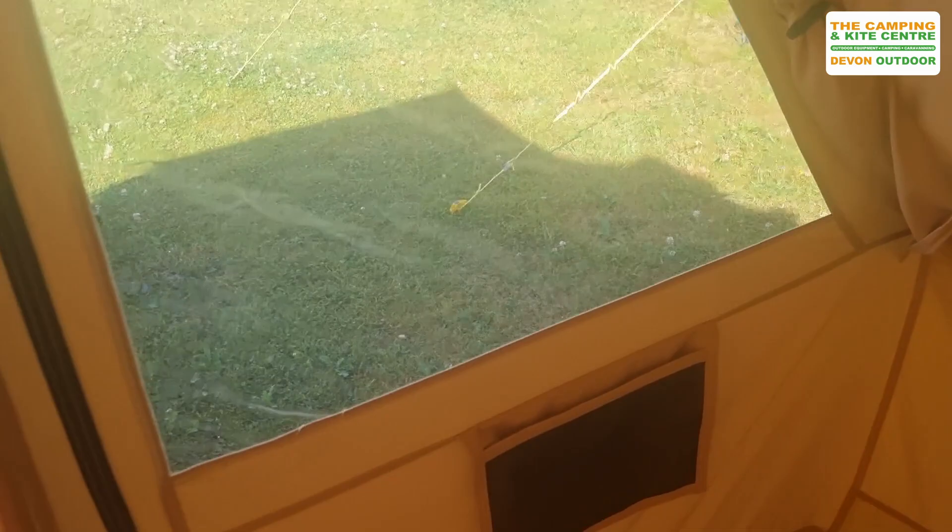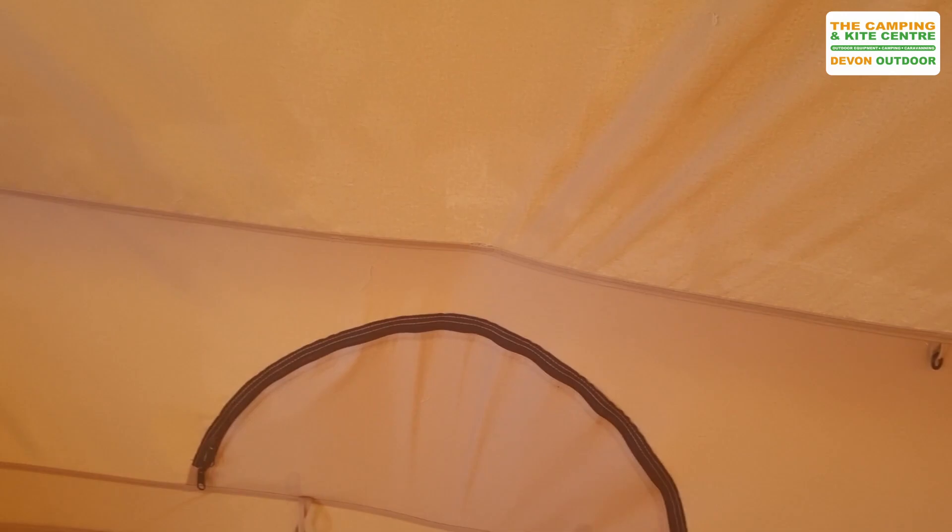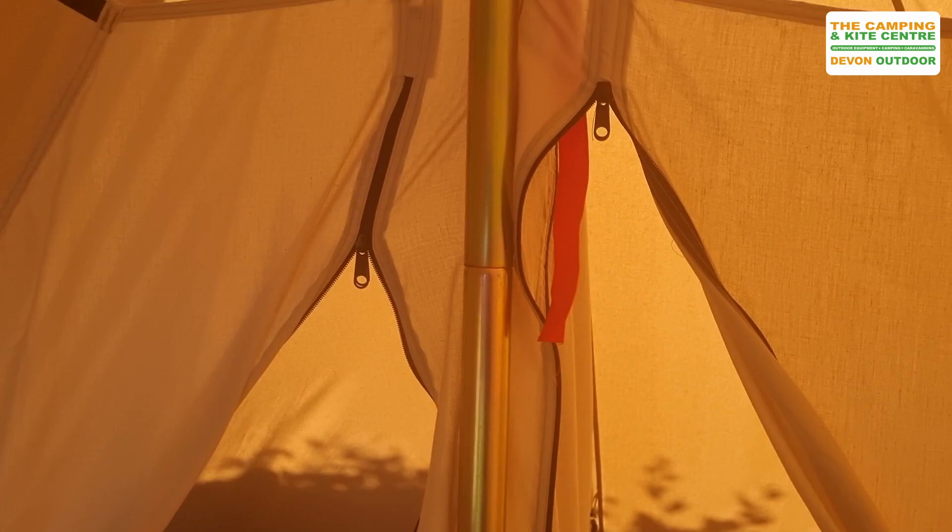It's got a couple of nice little storage pockets just underneath the windows as well. And it's also got these ventilation doors, which have a fly mesh on them as well. So there's plenty of scope for ventilation — it's got four of those ventilating panels in there.